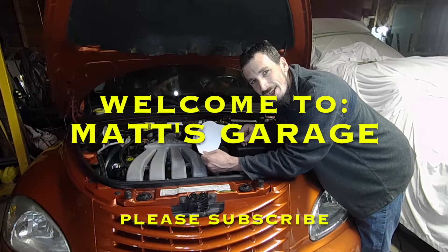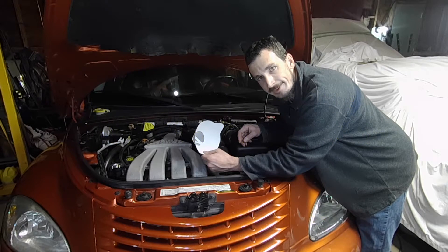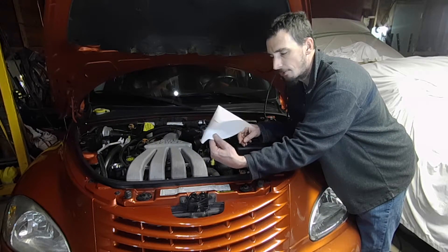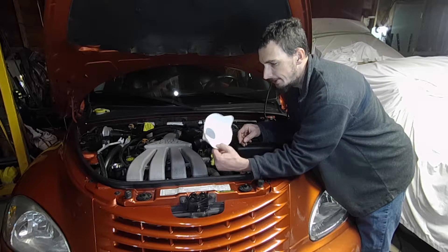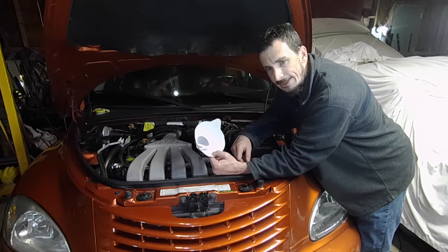Hey there, welcome to Matt's Garage. I'm coming at you with a quick little tech tip today about these paint straining funnels. This is a 190-micron paint strainer, and you can actually use this to do an at-home oil analysis.